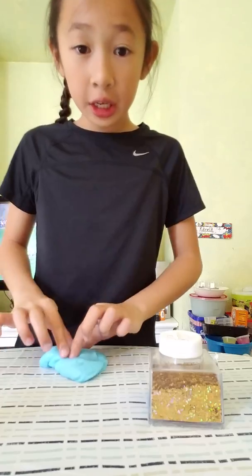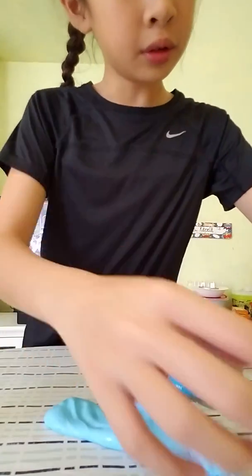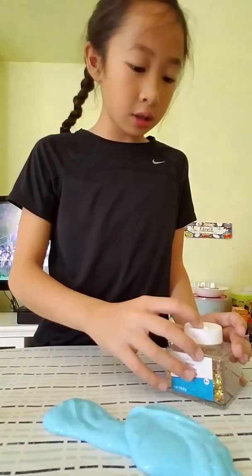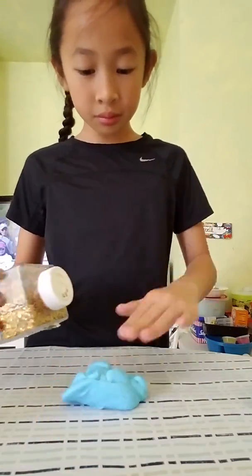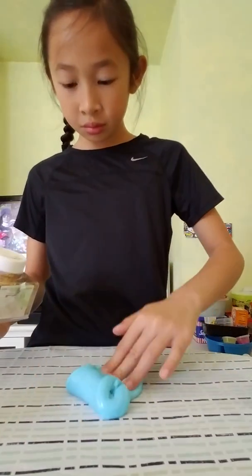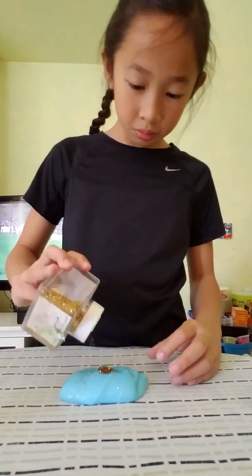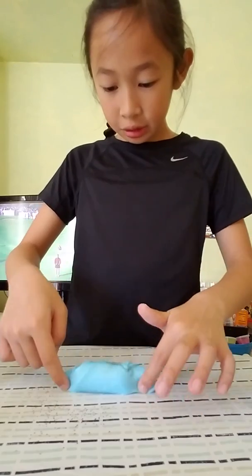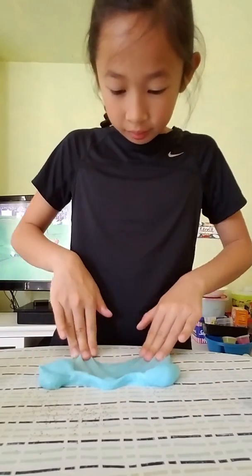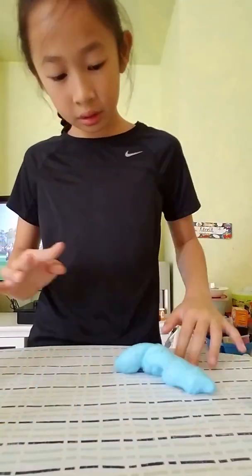All right, so here I've got some glitter. We're going to go ahead and add the glitter slowly — make a really tiny hole. Adding glitter makes it super pretty. Wow, there is too much — we don't want it to get too stubby. So pretty.